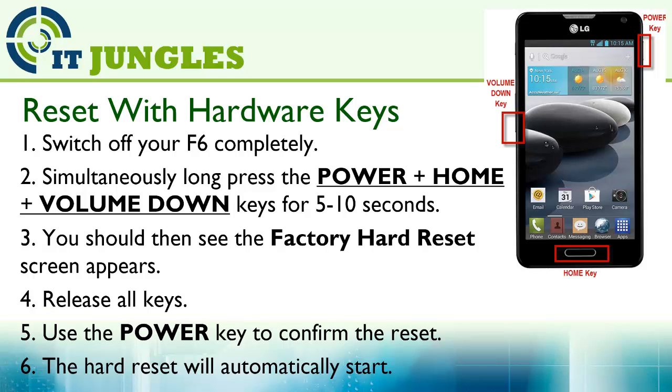You should then see the factory hard reset screen appear. Release all the keys, then use the power key to confirm the reset. The hard reset will automatically begin.